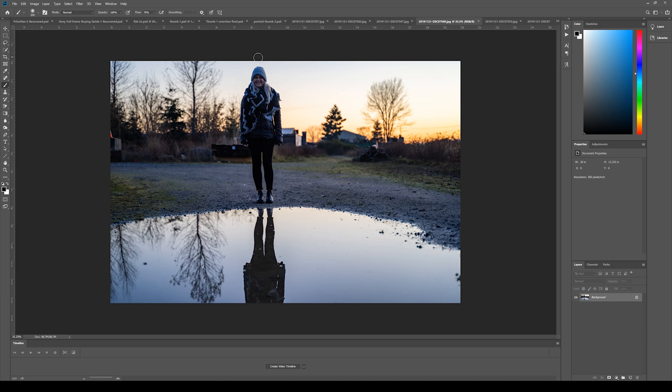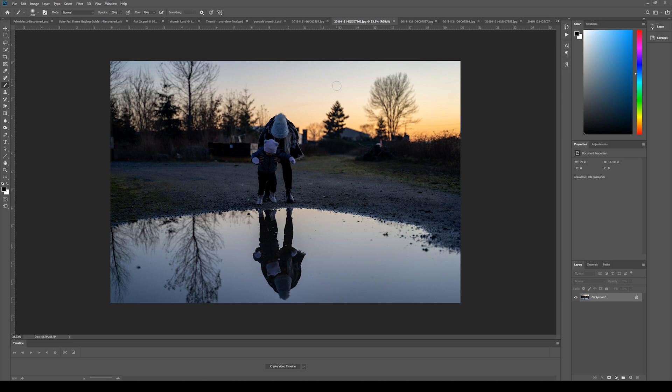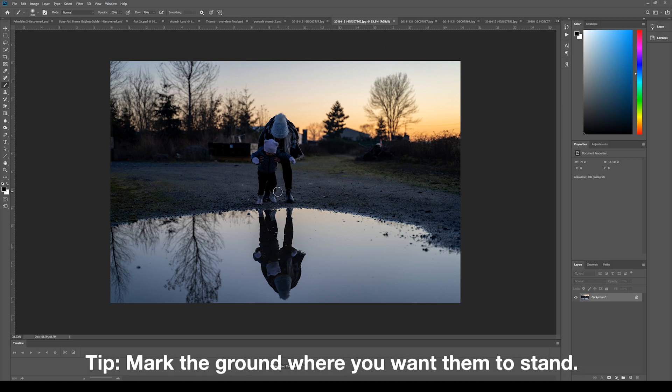It was getting dark and I wanted a bit of detail in the face still. If you're working with children, they're not going to be overly easy. You've got to be quick, leave some room for error, and have some fun — otherwise it won't look natural. Here we're struggling with the light, the composition, and of course the baby who wants to play in the puddle. When you've found a composition, you don't want to move your camera. Have it on a tripod and use a remote trigger when you think it's perfect. Mark the ground where they're standing, because you want that position to be very similar across both photos.